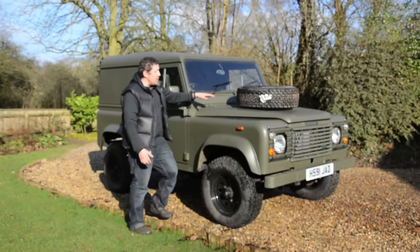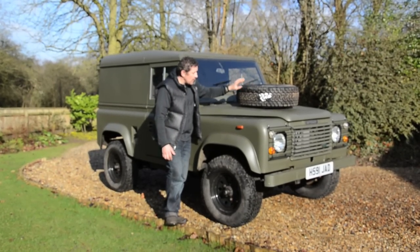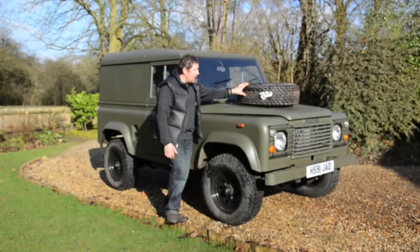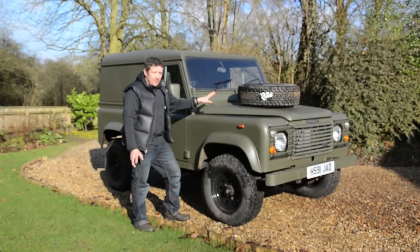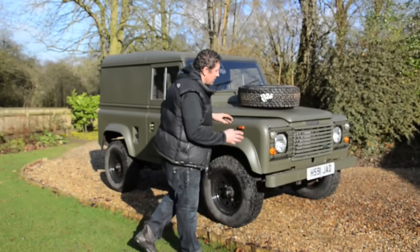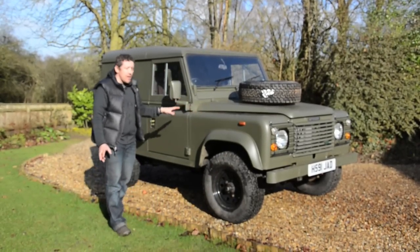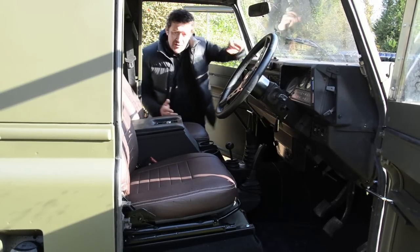Other areas we've done: we've fitted a brand new bonnet-mounted spare wheel — that's a system available from Flat Dog UK, it's about £45 and very easy to fit, giving it the military look. We've also got genuine Wolf light guards on here, and the rest of it is really paint — the grill, the bumper and everything has been colour-coded to match.